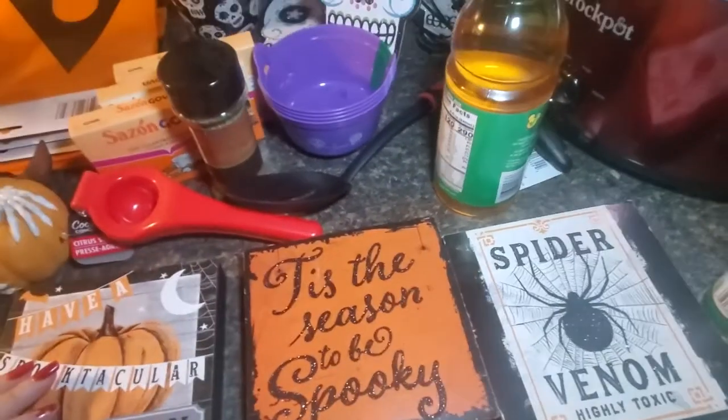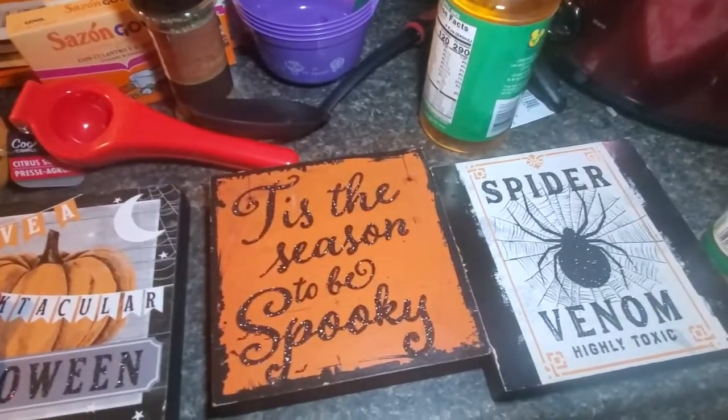And spider venom — that's what I got. Got apple juice.